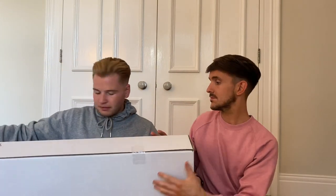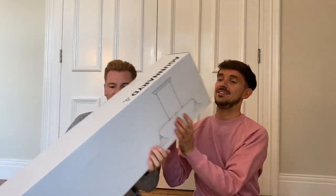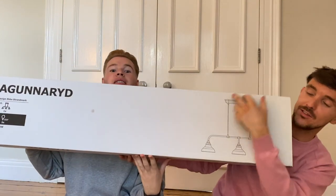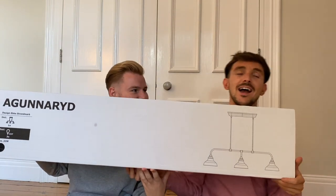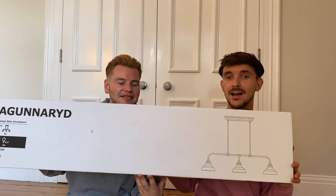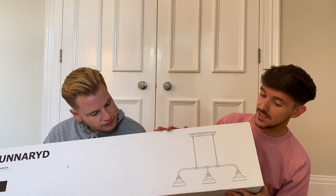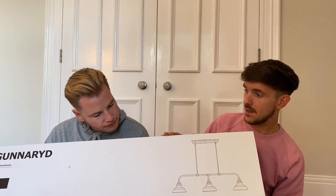We also bought a light for our dining room, which you're probably not going to be able to see properly. It's like this shape — a hanging one with three bulbs on it, just plain black. It's going to suit the dining room really well. We'll do a reveal on that later down the line when it's finished.